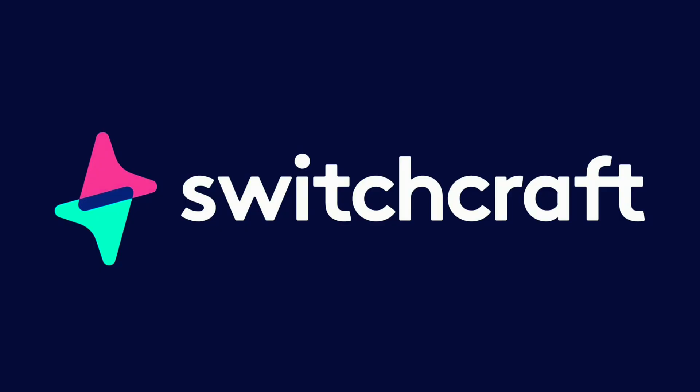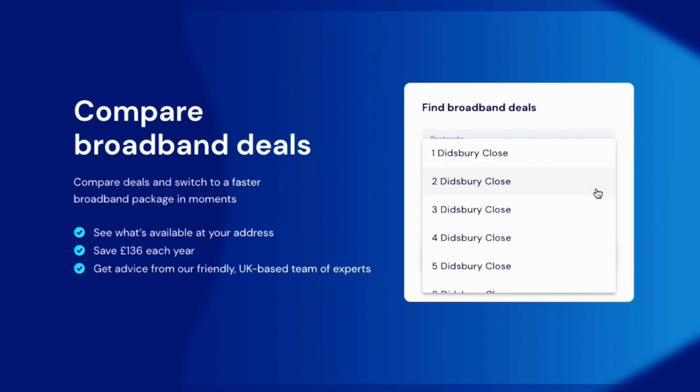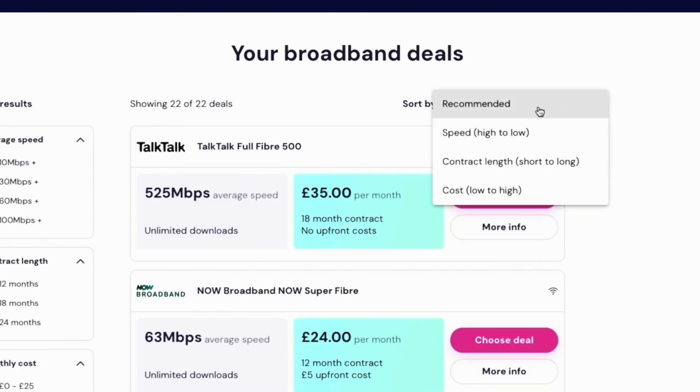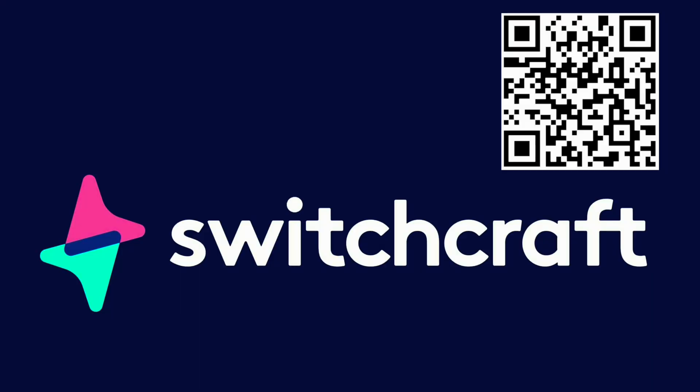Struggling to find your next broadband deal? Then try Switchcraft. Simply enter your postcode, select your address and let Switchcraft do the rest. It's fast, free and totally unbiased, and best of all you can complete your switching application all in one place. Don't switch stress, switch easy with Switchcraft. Scan the QR code or click the link in the description below to start searching for your next broadband deal now.